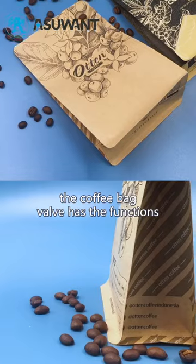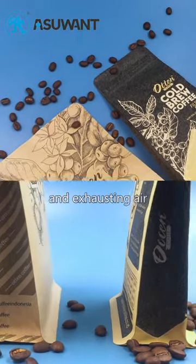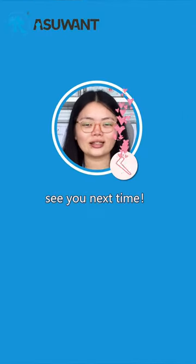To sum up, the coffee bag valve has the function of moisture-proof, slow-oxidizing, and exhausting air. Please don't miss this channel. See you next time, bye bye.